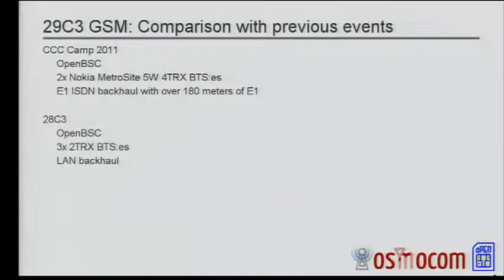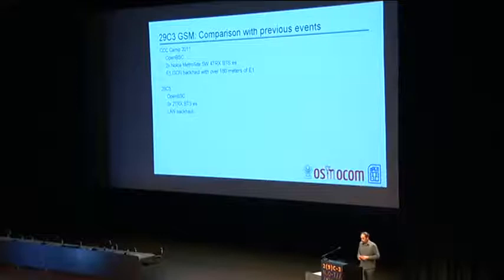Comparing this with previous events: at the CCC camp, we were also using OpenBSC. We had completely different hardware — the Nokia MetroSight BTS hardware, which has an ISDN backhaul. So we needed to use an ISDN card in our server. We had two sites at the camp; they were pretty far away. We had antenna towers mounted on two bunkers, and we had to run an ISDN E1 cable between these two sites. That turned out to be over 180 meters of CAT5 cable, which exceeds the maximum length of ISDN cabling. But it worked reliably anyway, fortunately.